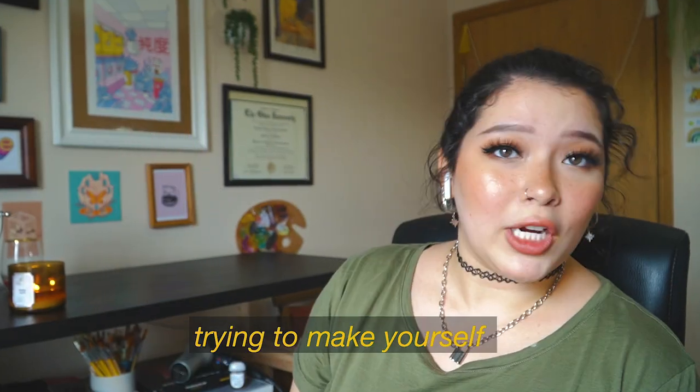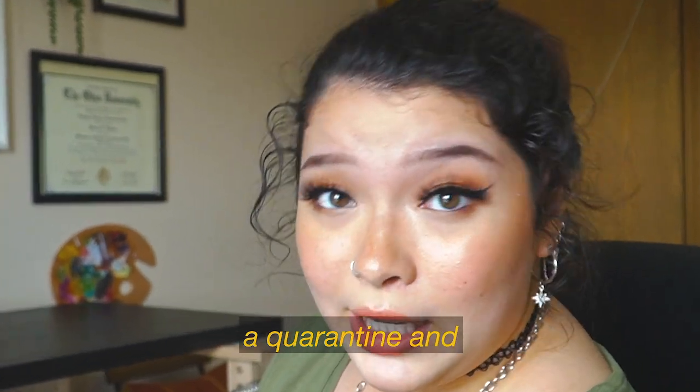I got a head start, and if I'm gonna be stuck at home, I might as well have a little fun. I also did my makeup today, and that's on trying to make yourself feel better during a quarantine world pandemic.